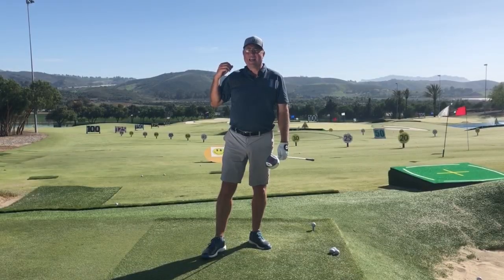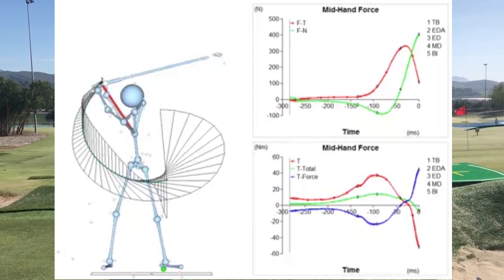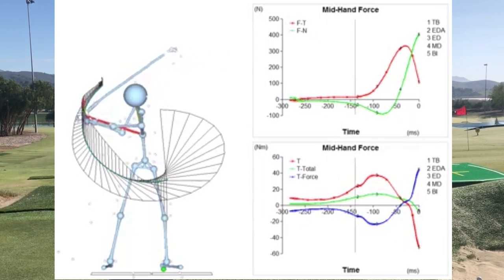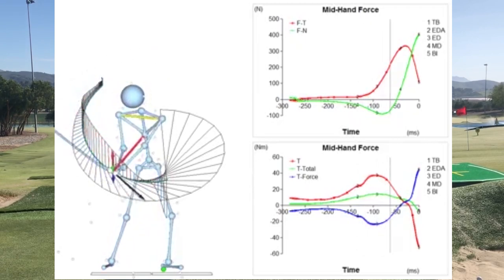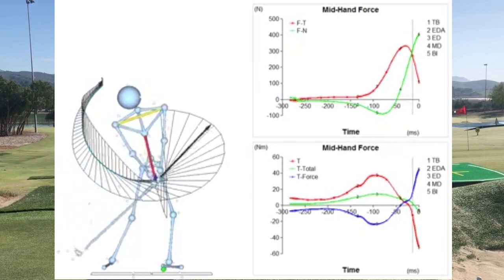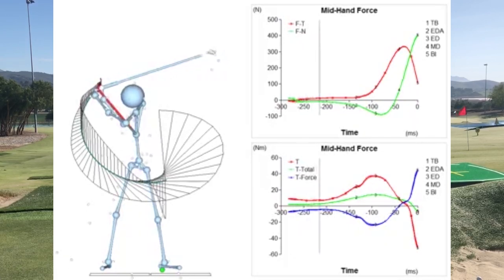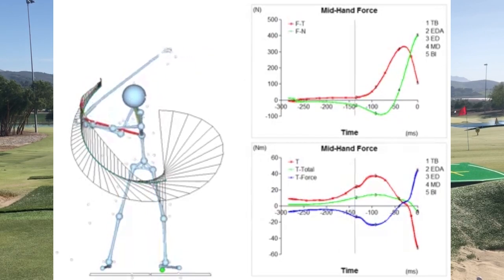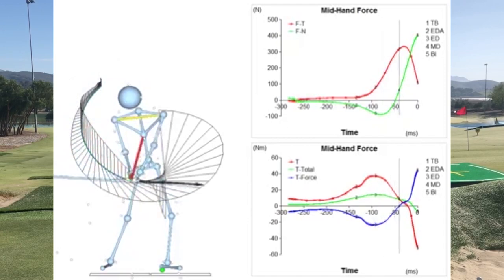As I start my swing down, at about the point where my hands are level with my shoulders, you can see the graph starts to spike. It starts off with a little bit of torque but it's quickly increasing, peaking about the time the club reaches last parallel down past the slot a little bit. Then it starts to subside and we're doing more relaxing and freewheeling through the impact zone.